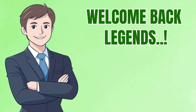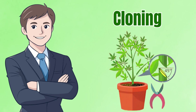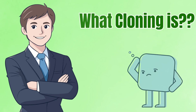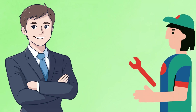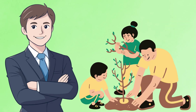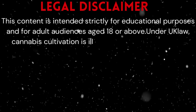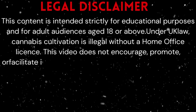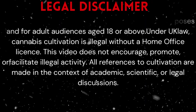Welcome back legends to another Budfellas deep dive. Today we're exploring one of the most fascinating practices in cannabis cultivation: cloning. We'll cover everything you need to know about it, from what cloning is to the exact environment clones need, the tools and products often used, and the aftercare that helps them thrive. This is purely educational content to help people understand plant biology and the horticultural techniques used across the world. We never encourage or promote anything outside of the laws where you live.